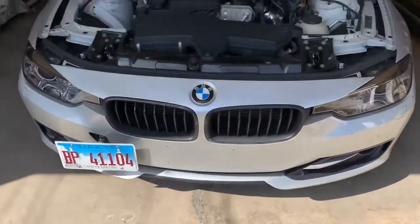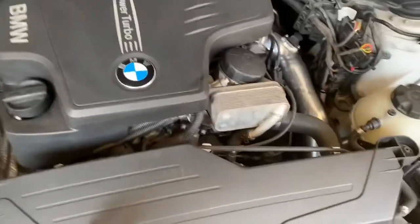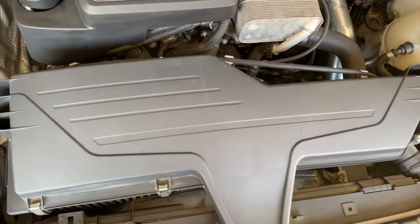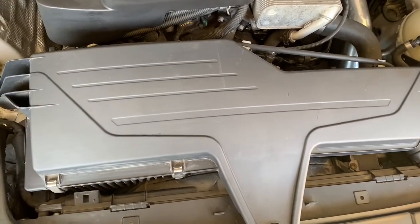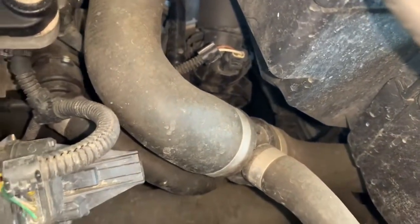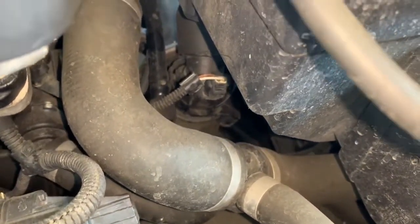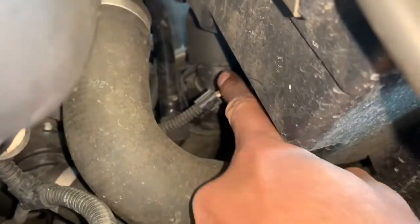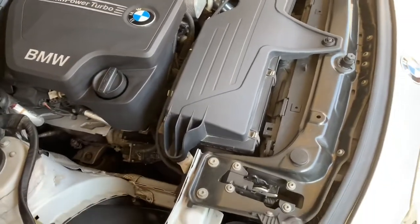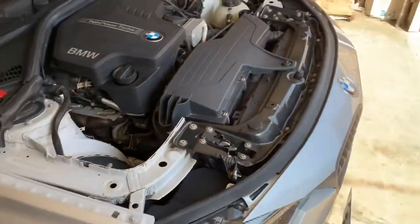I still have a stock intake — even the stock paper filter — I haven't upgraded that yet. I do want to upgrade the intake, but I also want to upgrade the inlet at the same time. The inlet is the piece that connects the turbo to the intake on the N20. I don't want to take the intake off twice, so I'm going to order both and do them together.